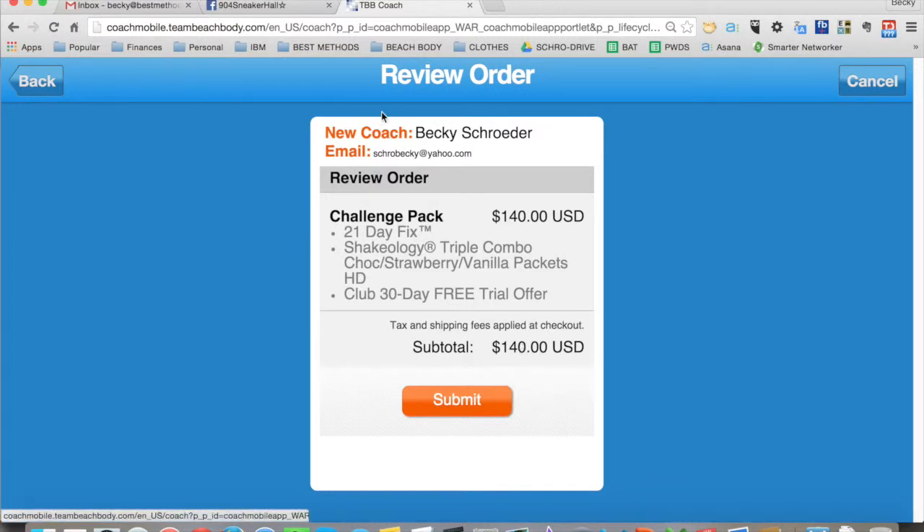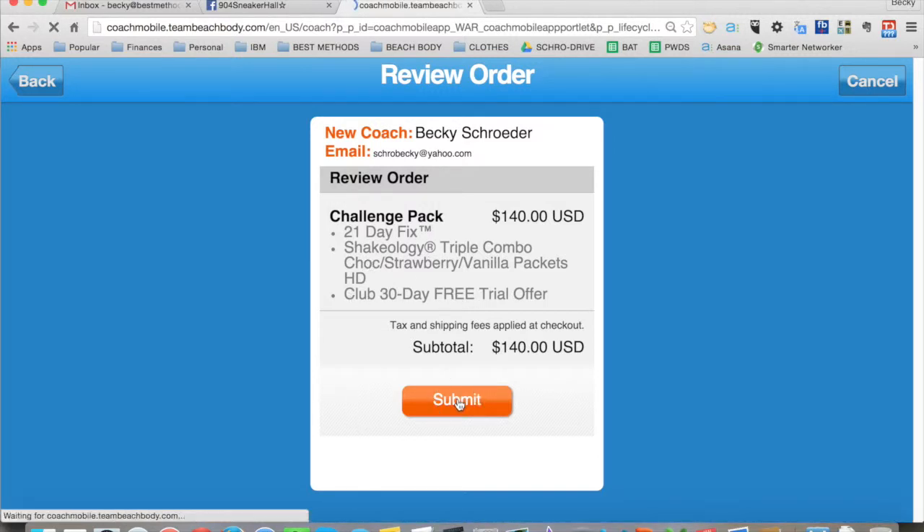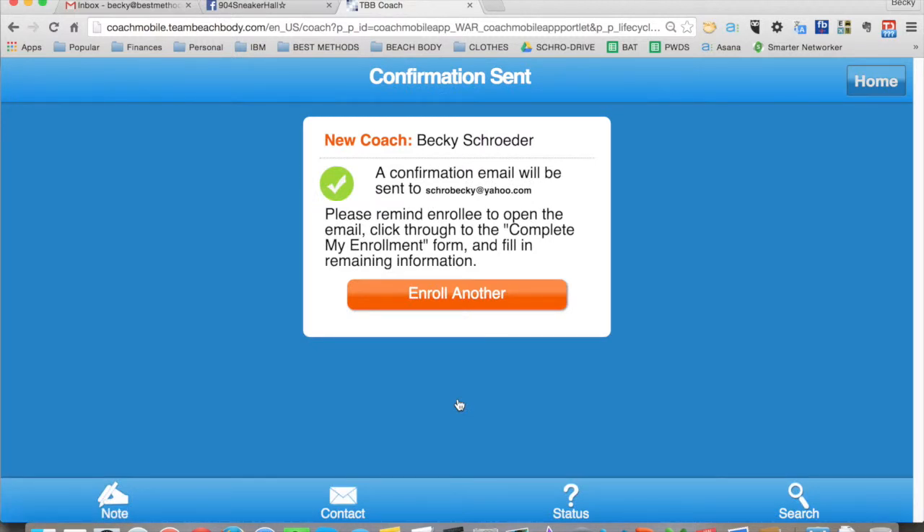This is basically what they are going to see. They're going to receive an order email that has the challenge pack and the Shakeology and their free club membership all filled out for them. All they have to do is fill in their shipping and billing information and their enrollment will be complete.